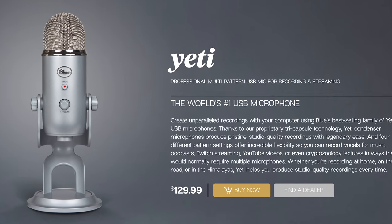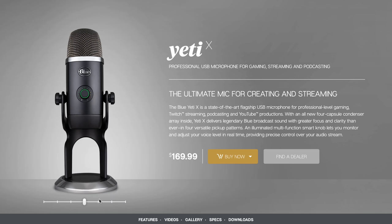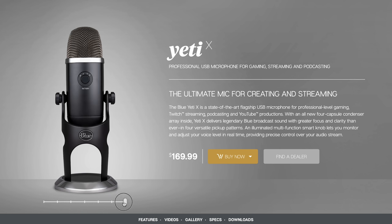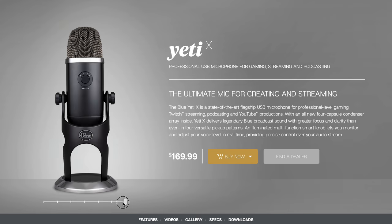However, these audio patterns are not new to the Yeti X — you can get those in the original Yeti as well, which is priced around $100 to $120 currently on various websites online. We'll link to different options in the YouTube description below. The Yeti X is now coming in for around $169 here in the US, so what are you getting for that bigger investment? Let's check out the new features.